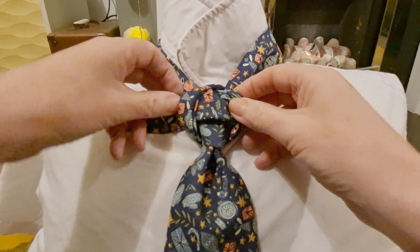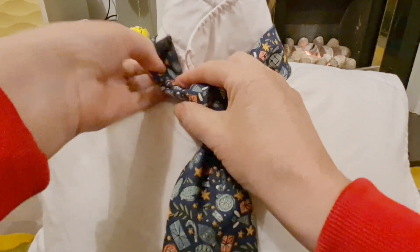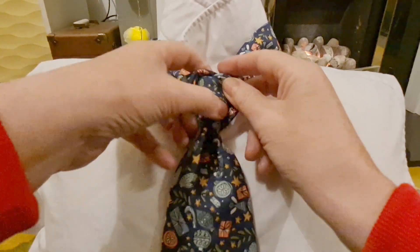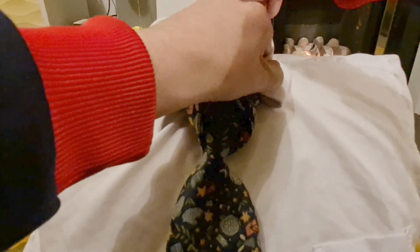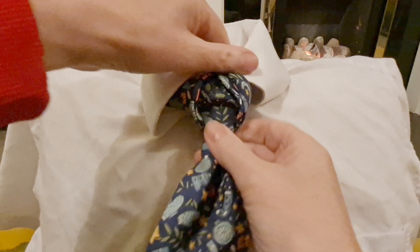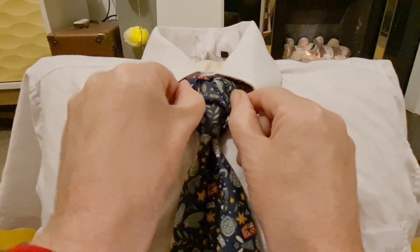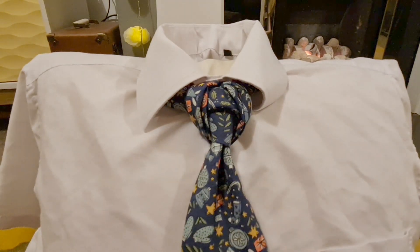Depending on how much tail you've got left, you can go round through there. Just slightly drop our collar and cinch that up — and there we have our parcel knot. Thank you, and I shall see you tomorrow!